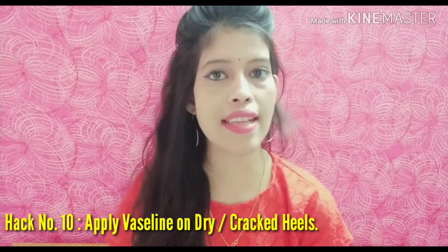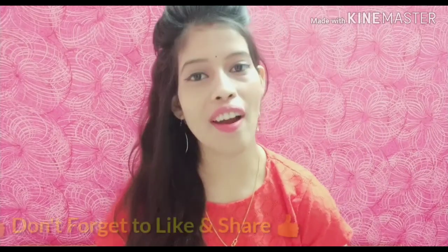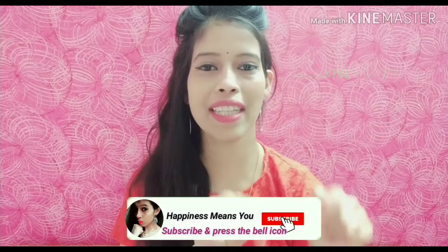Hack number ten: for crack heels, take a little Vaseline and apply it on your dry or cracked heels before going to bed, and you will get soft and awesome heels. Vaseline is only 5 rupees and look how amazing it is! Try all these hacks and tell me which one you liked. If you haven't subscribed to my channel, please hit the subscribe and bell button so you don't miss my next update. See you next time, bye bye!